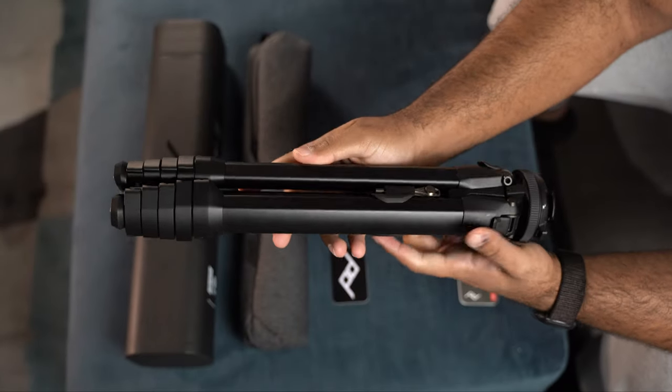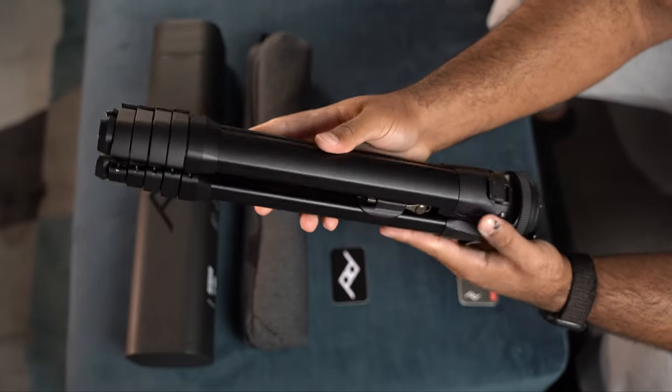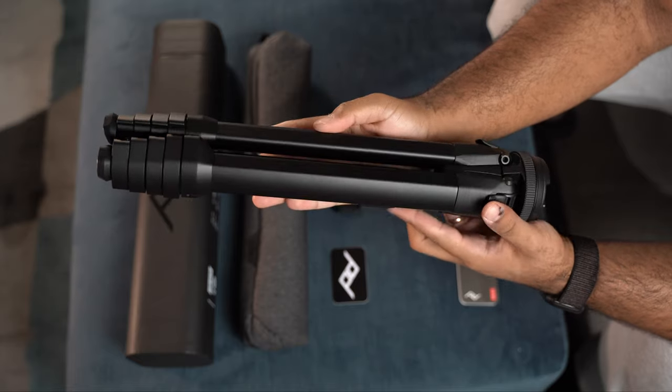The first feature you're going to notice about this tripod is its design. Peak Design emphasized a lot on the design, where they eliminated almost all wasted space. When collapsed, it's about the diameter of a bottle of water, with no protruding knobs. The legs have five levers that you can deploy all at the same time, making the process fast and easy — and that's what I mainly love about this tripod.